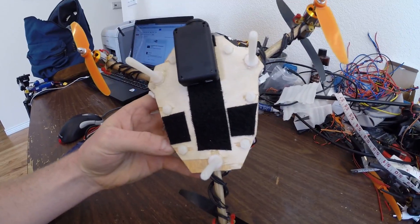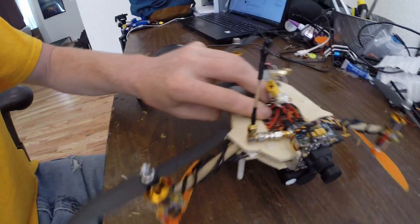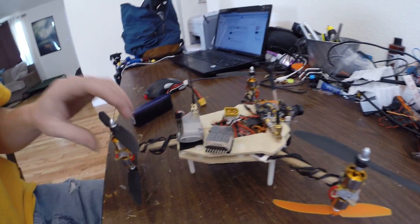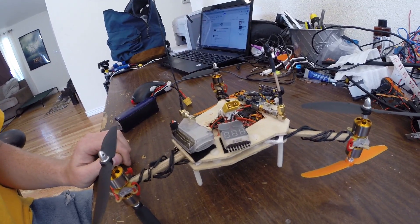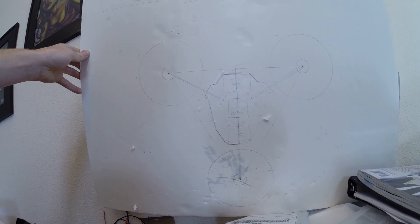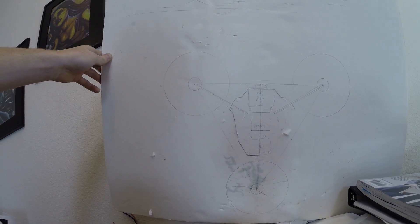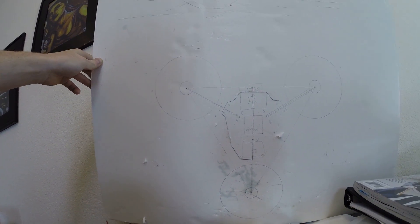I just cut this shape out of plywood and used these wooden dowels for the arms. I just kind of drew it on this board and sketched it out so I knew about how big I had to make it to fit everything.